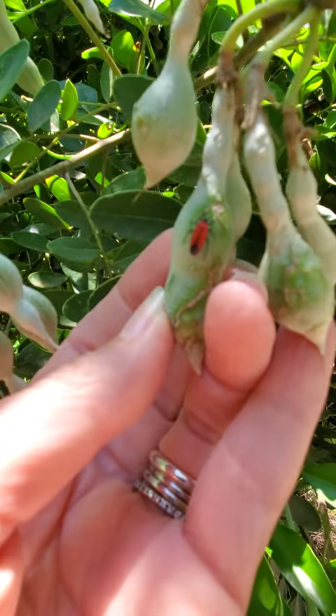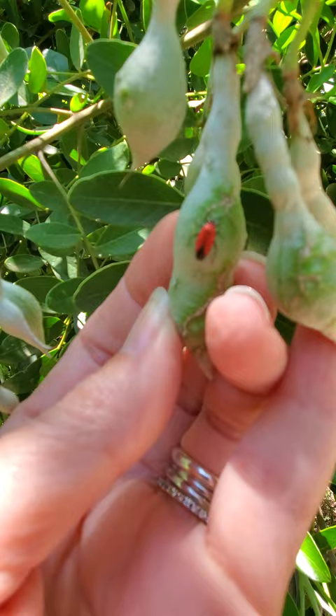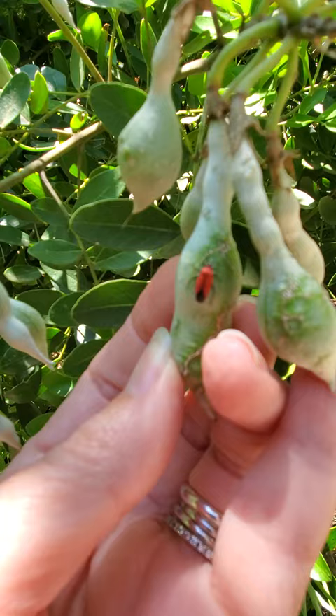This is Wizzy Brown with Texas A&M AgriLife Extension Service and I'm here at a backyard bug hunt. Today I'm looking at my mountain laurel, and these are things I've been getting calls on very recently.